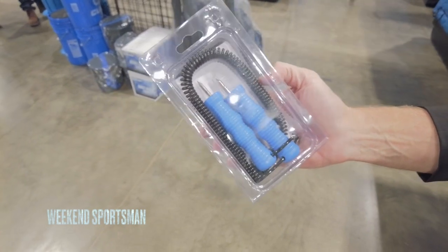This is one piece of gear that every ice fishing person should have with them. These are floating ice picks from Clam — two little ice picks.